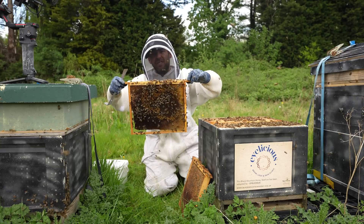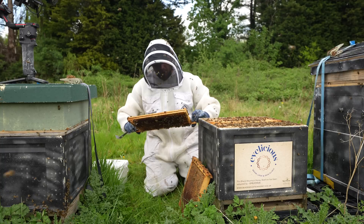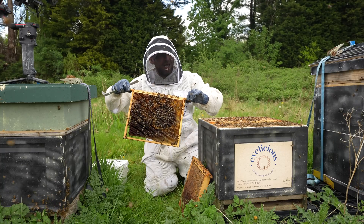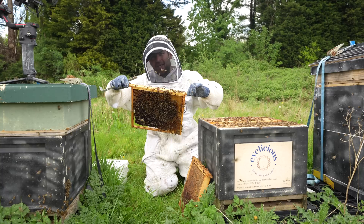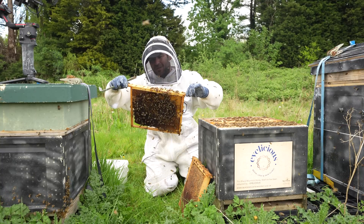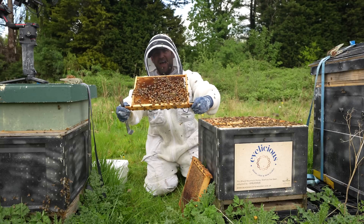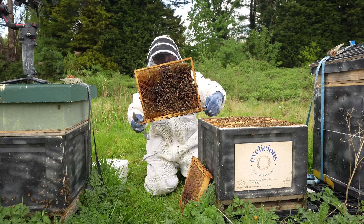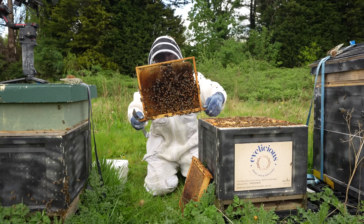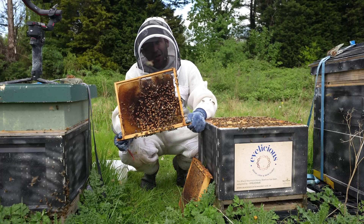We've got a little bit of an issue here — I think the Queen has turned drone layer. Almost certainly turned drone layer, because when we came in before there were still bees there. It wouldn't have been long enough for them to have swarmed and then the Queen to have turned drone layer, as it was only about three weeks ago. But ouch — look at that. That is the end of the AMM colony. They are 100% drone layer. Really frustrating — this was my one AMM colony.